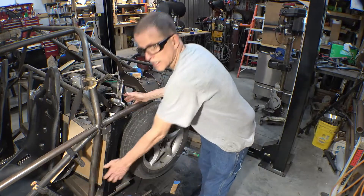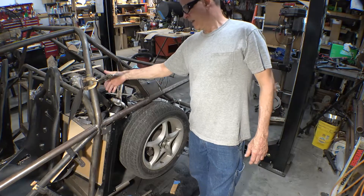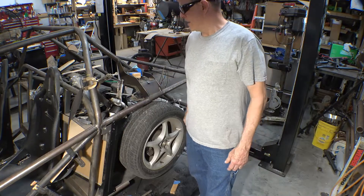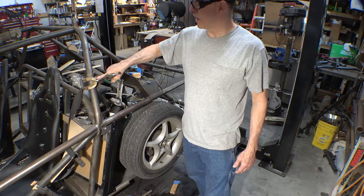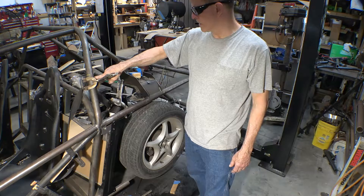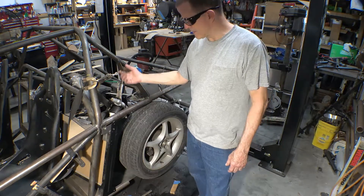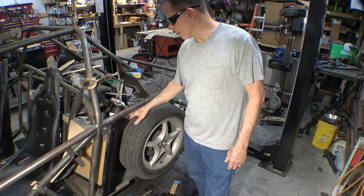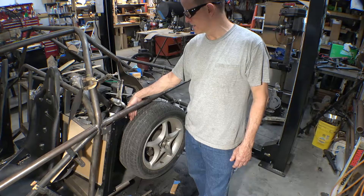I kept trying to mess around putting it down here like it is in a factory car and that just wasn't going to work — too much stuff in the way. This ends up being a good spot; got a nice solid bar here to mount to. This bolt right here is going to be put on a boss that goes through the tube. Regular seat belt mounts for a roll cage — got those on order. So far it does work; let's see if it works when I get all the mounting brackets made.